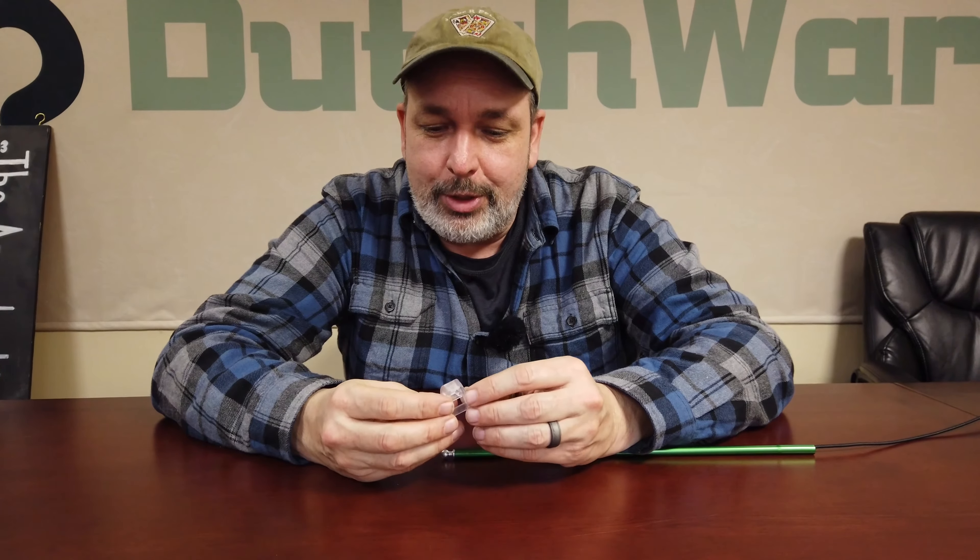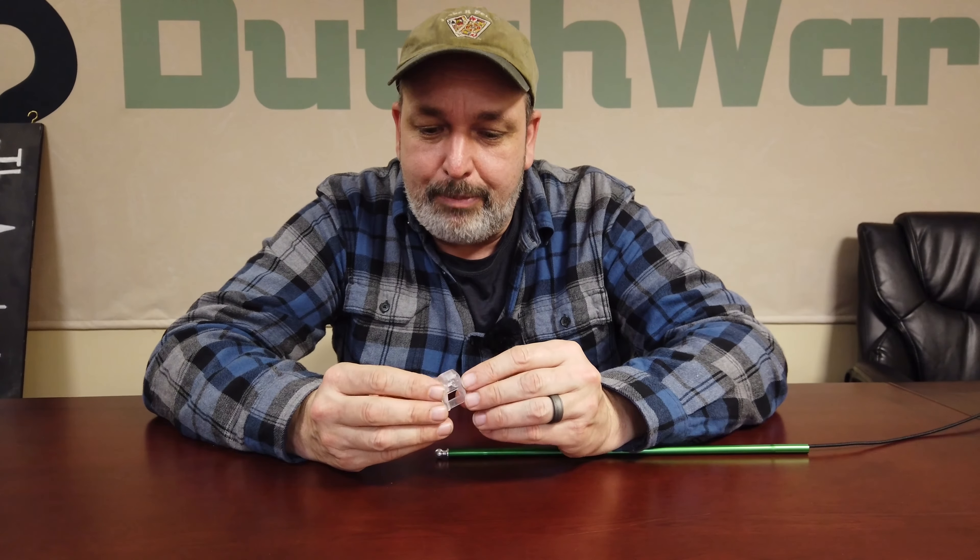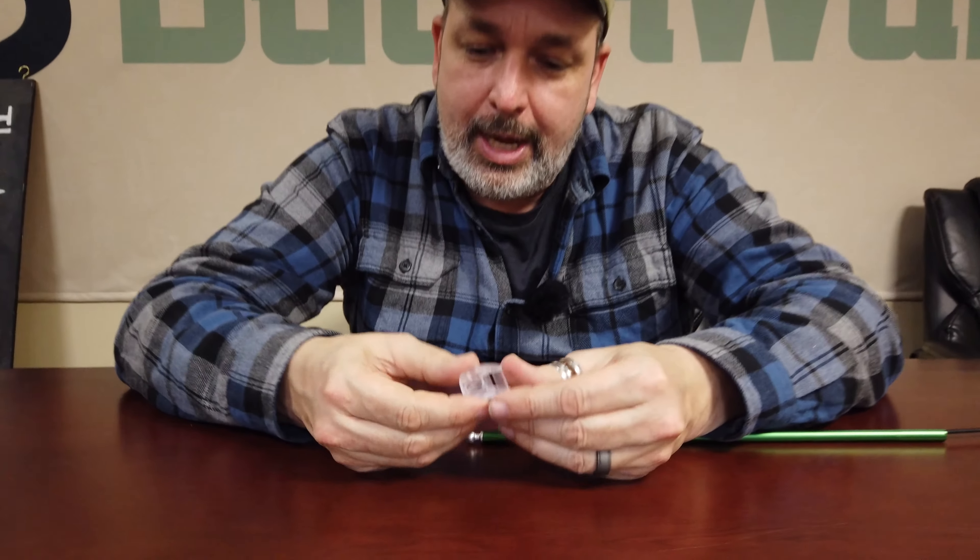Hello everybody, I'm Dutch and I want to show off the ball cap, and this one actually is a beefy one.